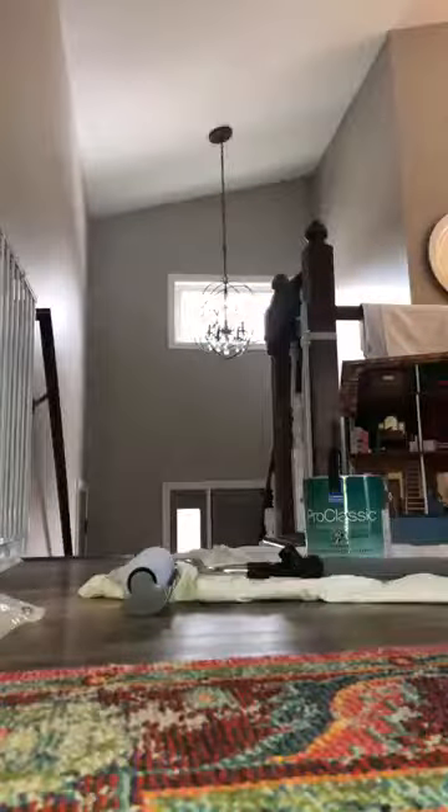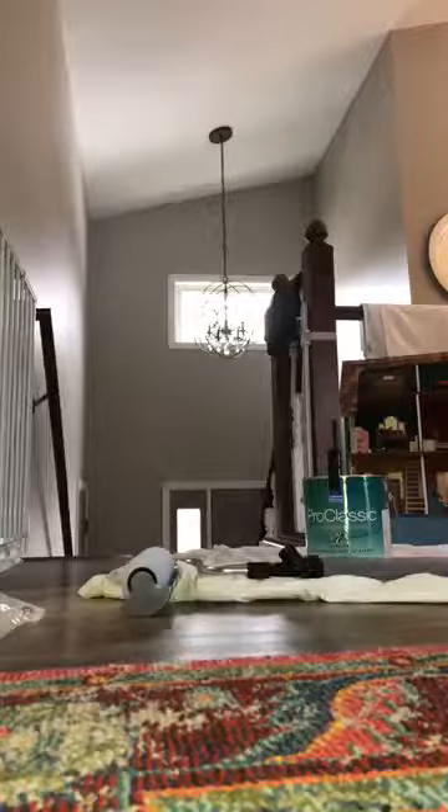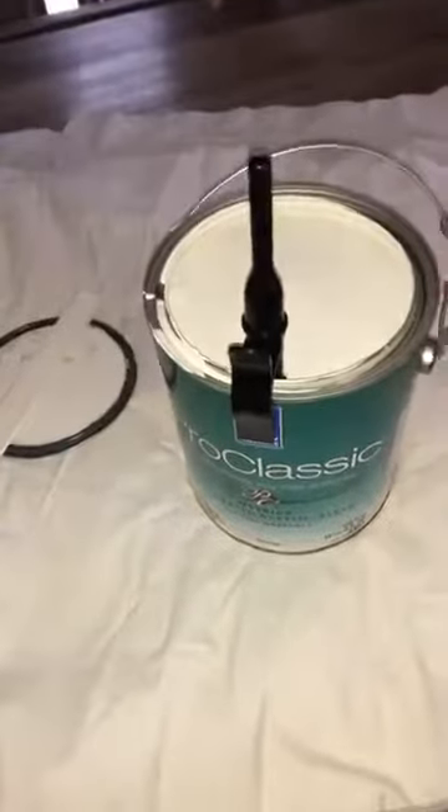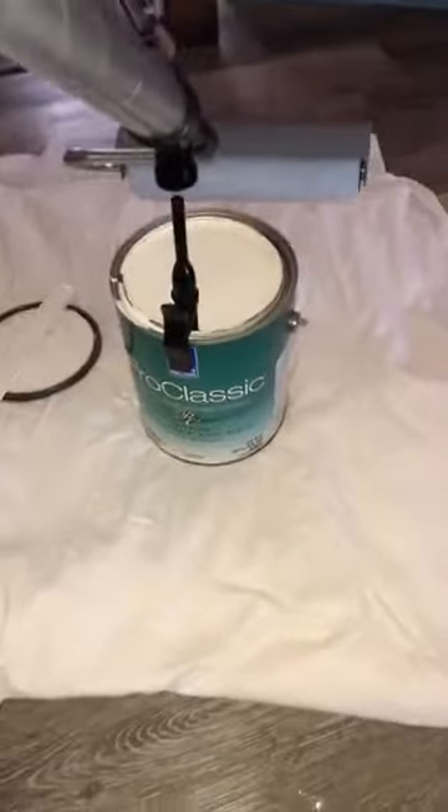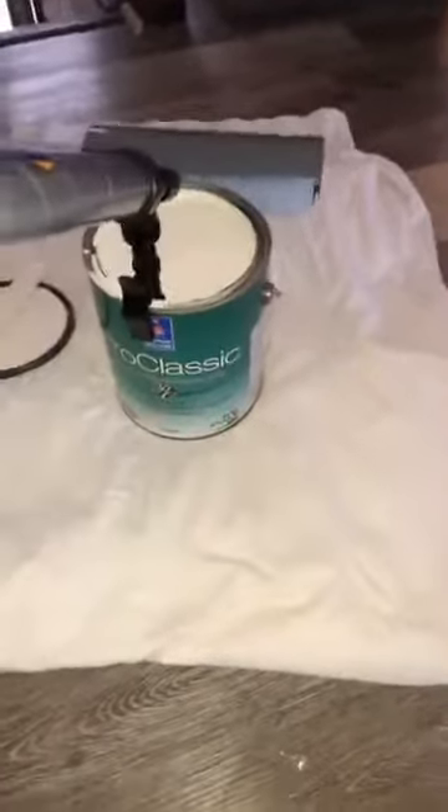I actually forgot to grab some scissors. Once you have that, add a little bit of the Vaseline to that area so you get a nice tight seal. A tip: you want to put the can on the opposite side of the handle, otherwise it'll make it hard to move the can. Then just set it on over top.